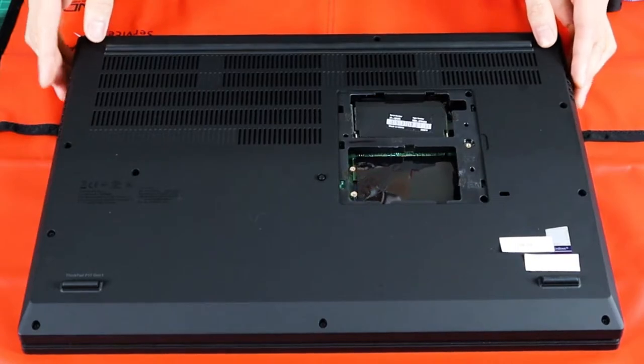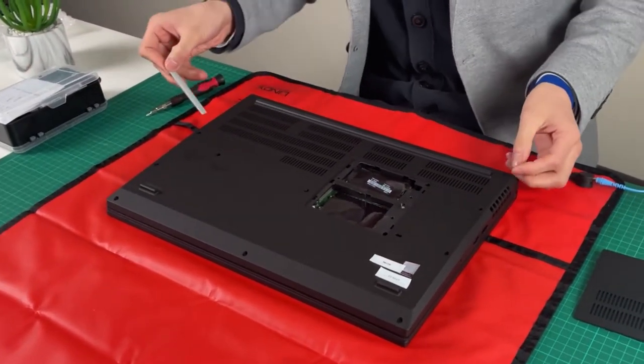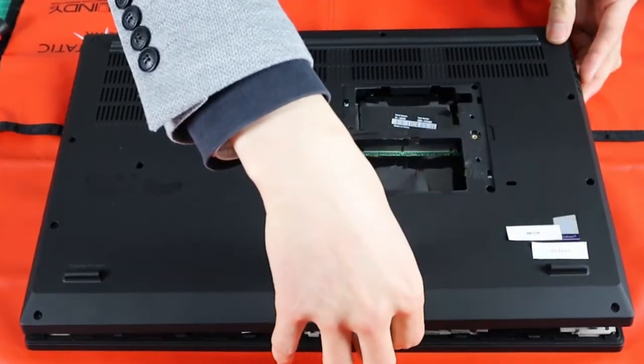Don't forget those screws. Look at Lenovo's hardware service menu first before you do this at your own risk. What we've done is follow the menu and went all the way around the edge in terms of the prying, and it's actually surprisingly easy — front first, then back.